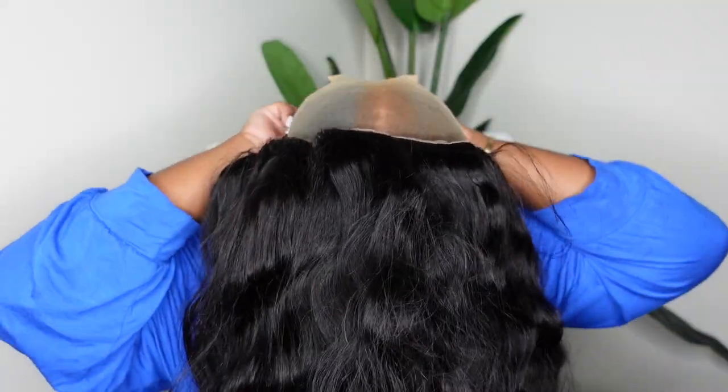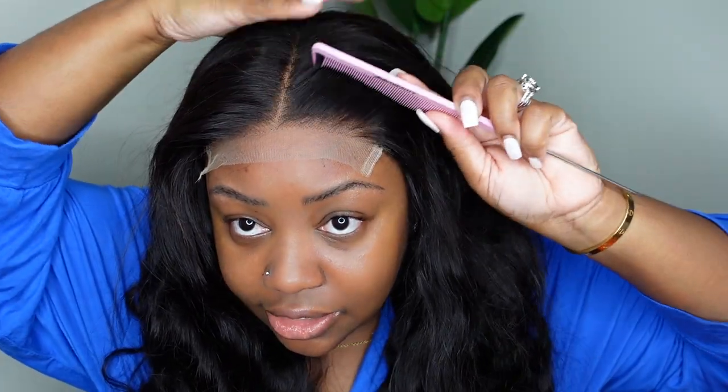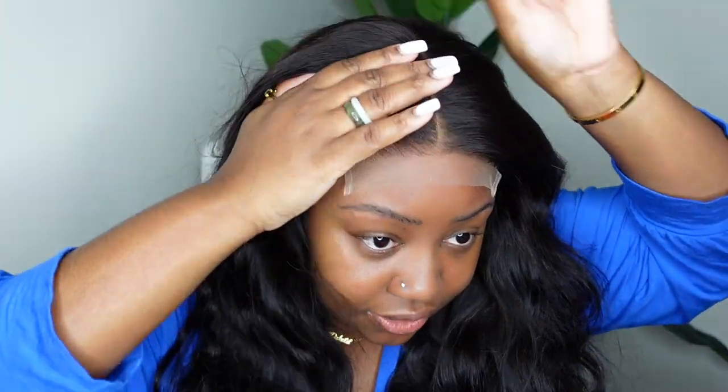This is the Ruby Kiss Concealer and this is the Maybelline Fit Me Foundation. This is even darker, so let's see if we add this on top. Okay, now that's much better — you cannot see the wig cap anymore. The hairline is beautiful, it is pre-plucked for sure.